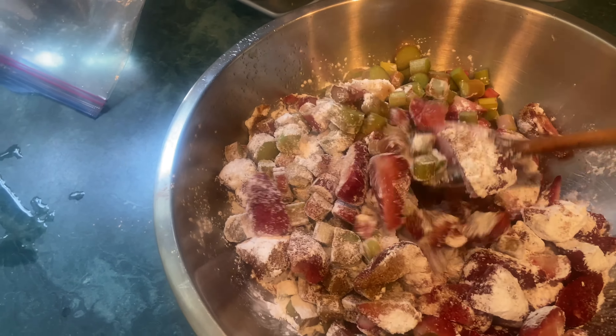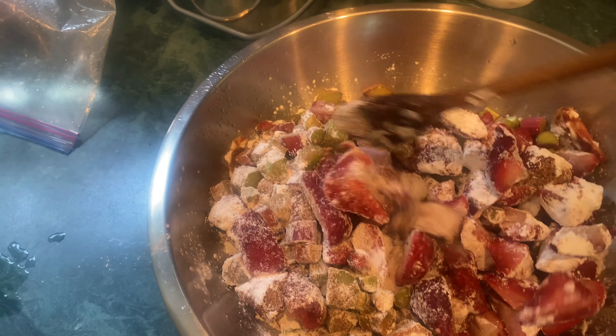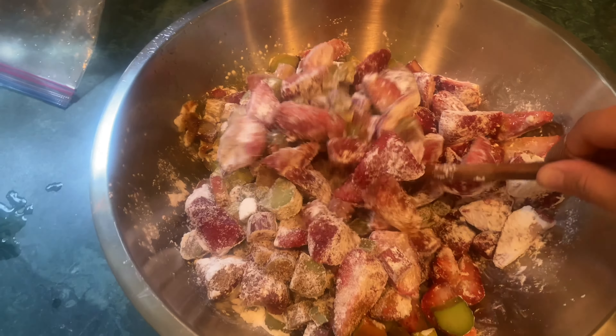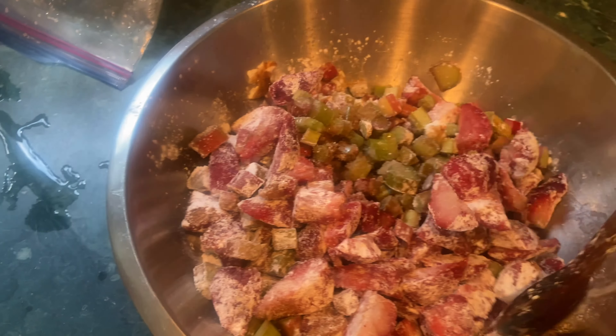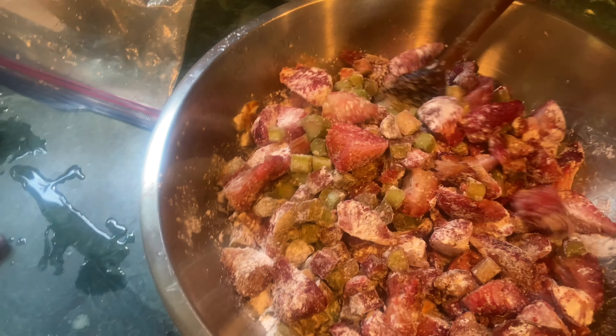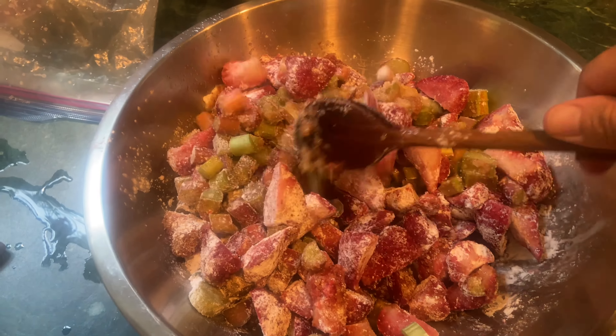It's a hot day, so those strawberries will probably thaw before it really goes in the oven. I think it's okay if they don't. I want the juices from the strawberries in there, and that tapioca starch will thicken the juices. I've actually never made strawberry rhubarb pie before — I'm very excited about it.